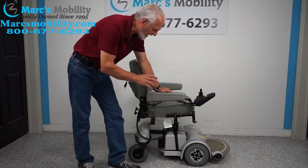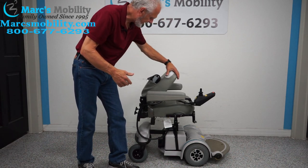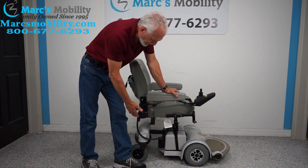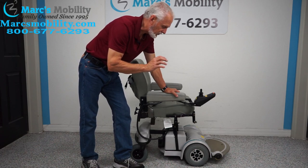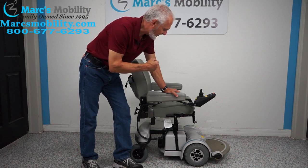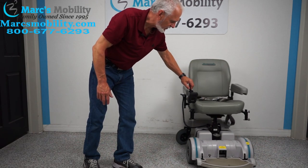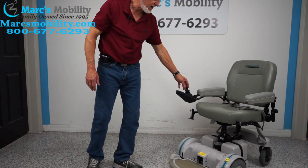This is a Hoveraround MPV-5 with a 5-inch seat lift. The seat is 20 by 18 deep, it's a fold-down seat, the arms flip up, the joystick's on the right — if you're left-handed we can switch it to the left side. It has regular tires, two batteries, and a range of about 15 miles in perfect conditions — if you're going outside in the grass uphill you're not going to get 15 miles. We're keeping the seat and the scrape on the fender as-is — it's just not worth fixing because the chair is in excellent condition and ready to go.